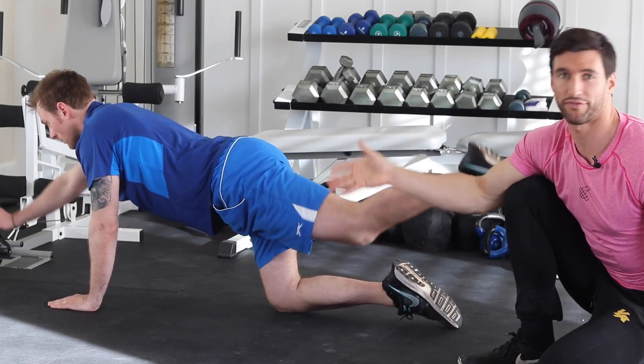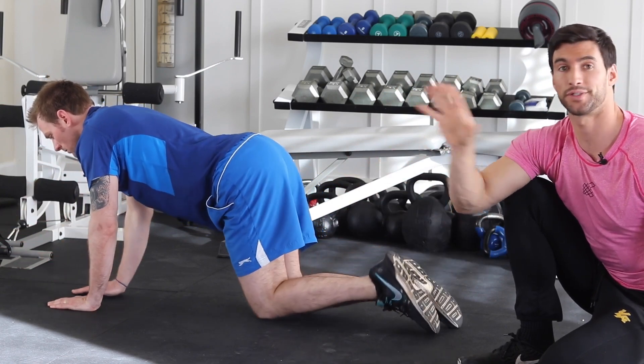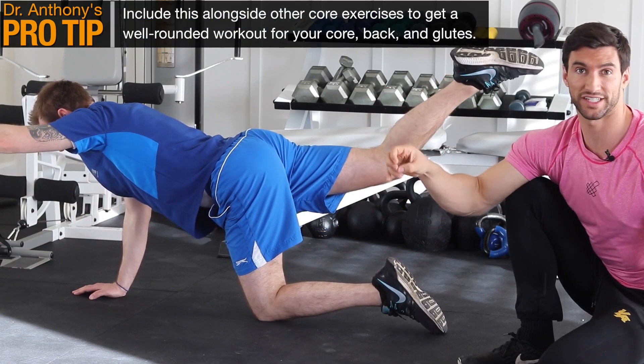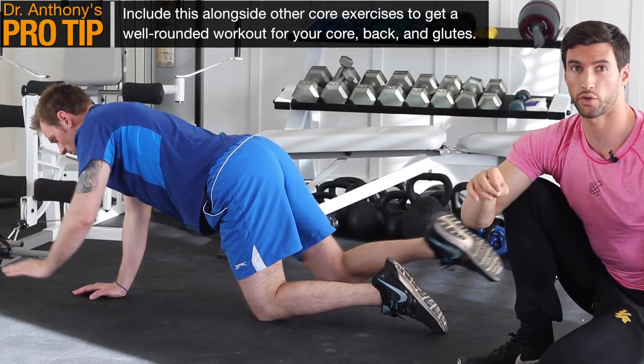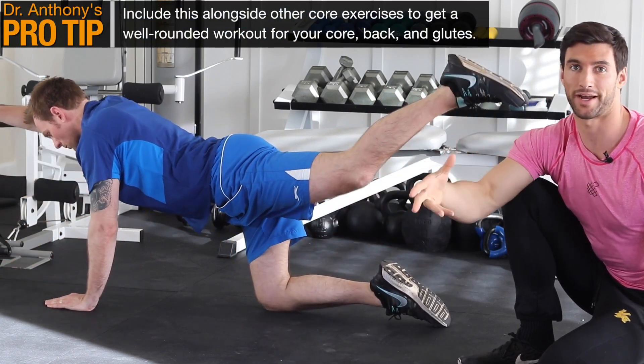Because this works your core in a different way than your standard crunch, or ab wheel, or RKC — which you can see links to below this video for those other tutorials — we recommend you pair this Two-Point Superman with those core exercises, because it works the spinal erectors, the glutes, all the core stuff on the backside of your body.